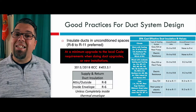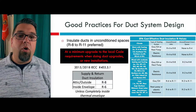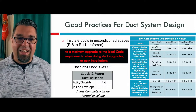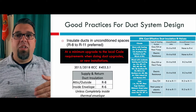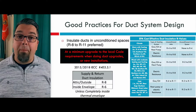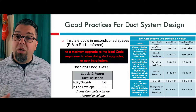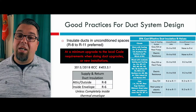Insulate ducts in unconditioned spaces. ACCA prefers you insulate to R8 or R11 if you can, and that's because of cost effectiveness. If you go above R11, what you're paying to insulate that duct system typically isn't going to return you any money. In order to do the minimum required by code, it needs to be R8 if it's outside the building envelope or in an attic. If it's inside the building envelope, whether it's your supply or return, you should have R6 on there, unless your entire duct system is completely inside the building envelope.